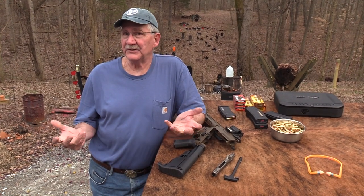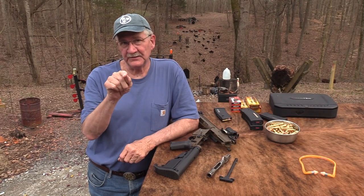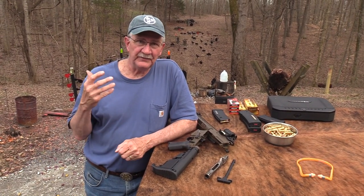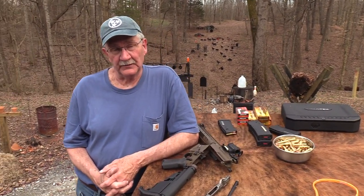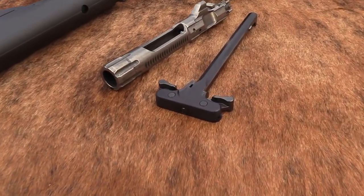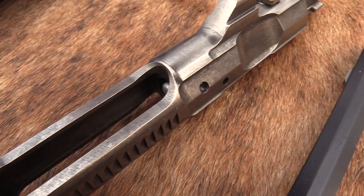Hickok 45 here. Glad you get to see me today — actually, I'm glad I get to see you today. I see you sitting there watching, so we're going to do a video on this rifle. I know you have been dying to see the LWRC again, and I've been dying to shoot the thing again because it's a great rifle and I just wanted to get it out. You'd be mad if I did not invite you to the range today while I have it out.